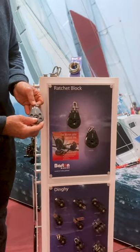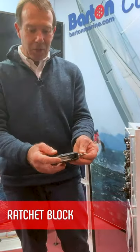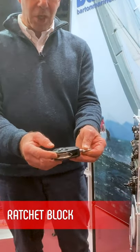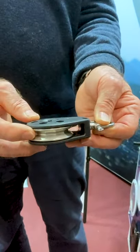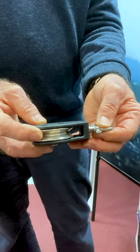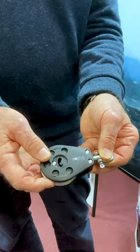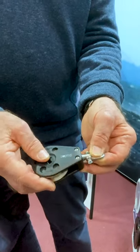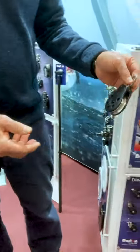The Barton ratchet block — you would have seen this on our website already. It features a 12-faced sheave which gives it great grip. It's really very good to hold when you're racing. I use one on my laser and it's fully switchable: ratchet, spins freely, you can even lock it in place if you want to. Barton ratchet block.